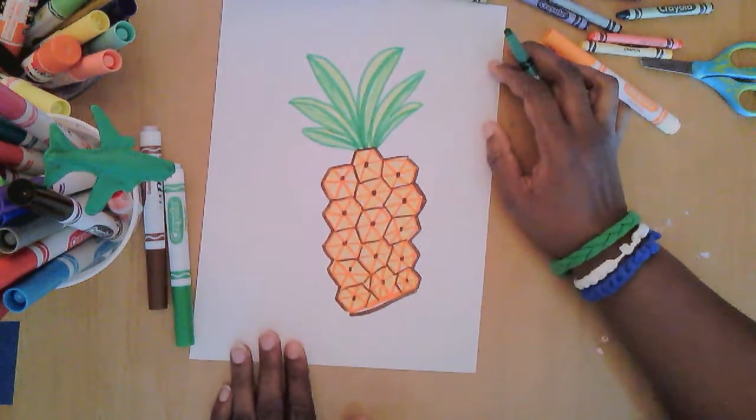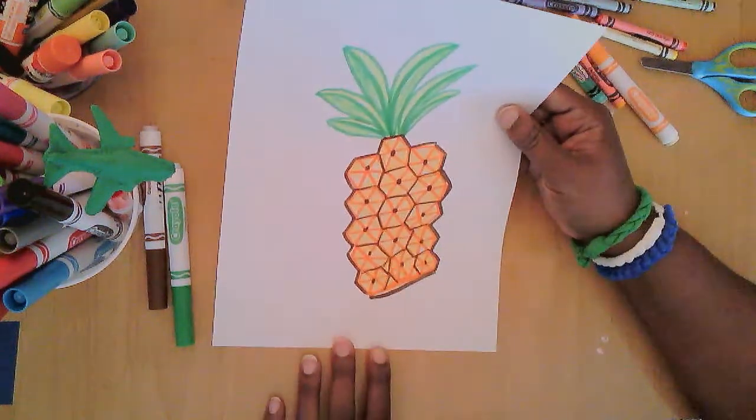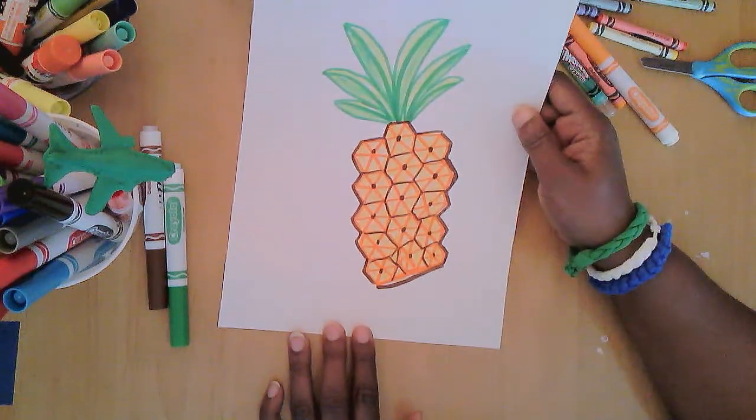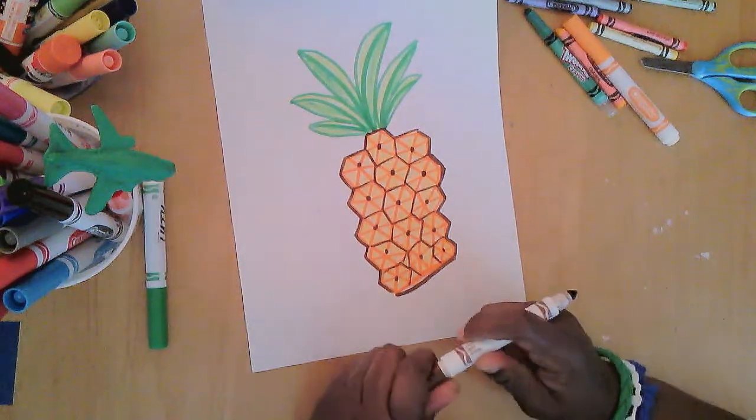I think that's pretty cool — that's a nice pineapple. It's kind of crooked on my paper, but guess what, it doesn't even really matter. That was awesome!